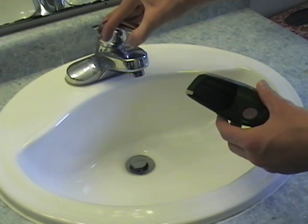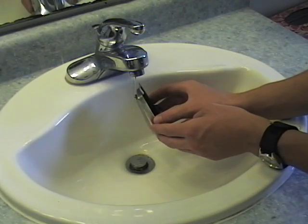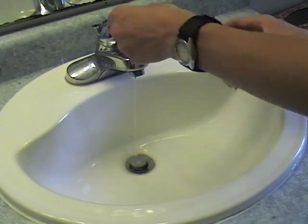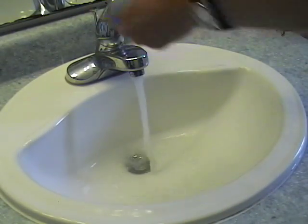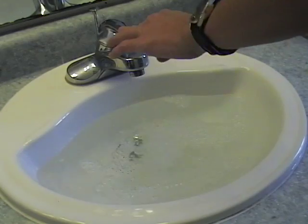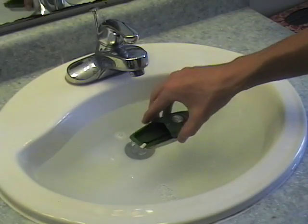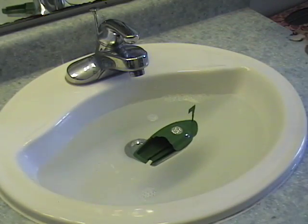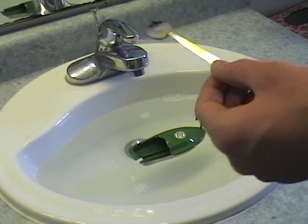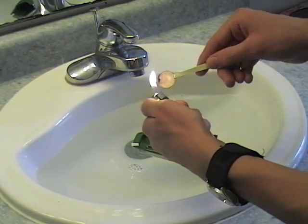The first thing I'll need to do is fill up the boat. You just put water into one of the tubes until it comes out the other tube. Then you place the boat in the water like that, and take the candle and a lighter, and just light the candle like this.